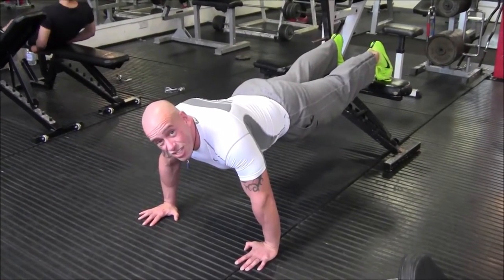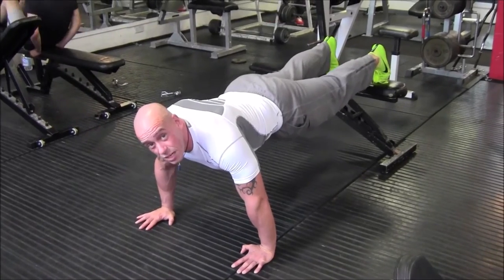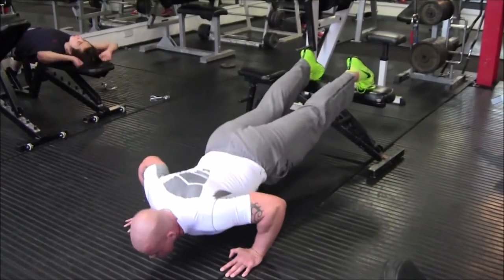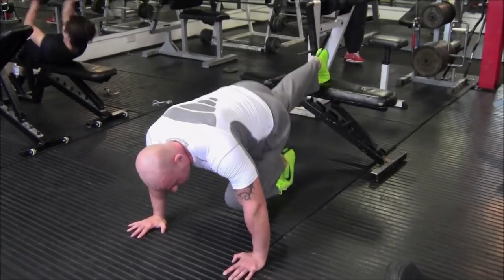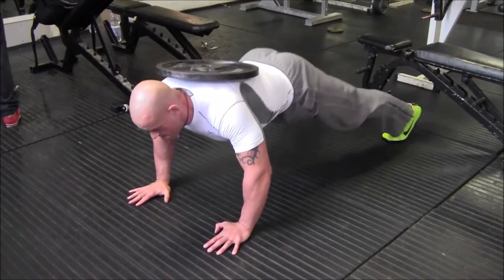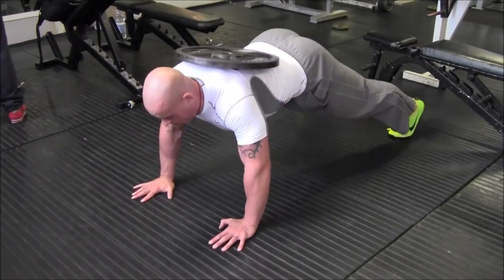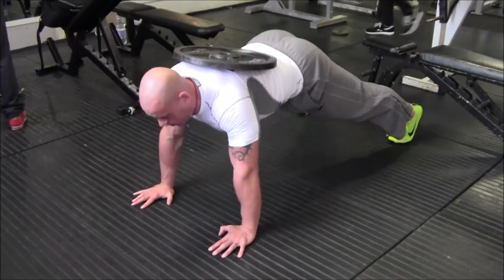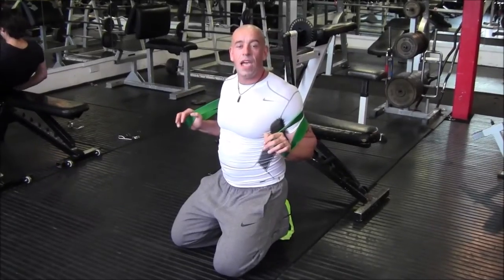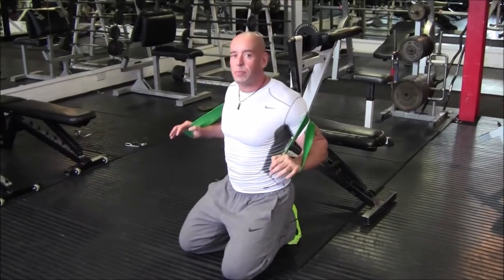If you're not so strong, feet-elevated press-ups won't be a reasonably hard exercise for you. If you've got access to a bench you can do banded press-ups.